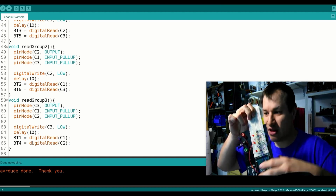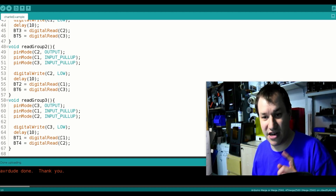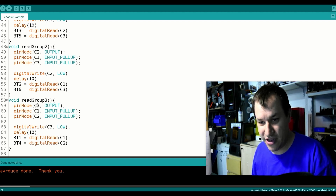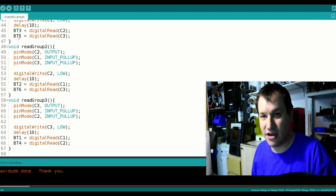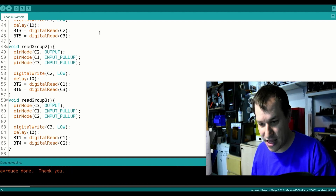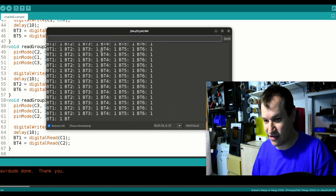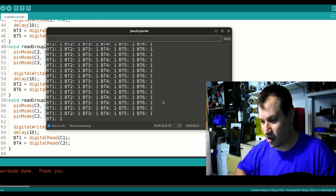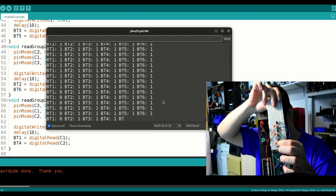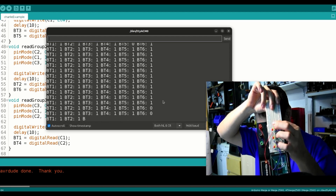If I change the wires, those groups change too. Let's flash the code to the Arduino and open the serial monitor — we can see it reads the buttons. If I press them, they change to zeros because they get pulled low. Here's button one, two, three, four, five, and six — and pressing individual buttons lets me make all possible combinations.